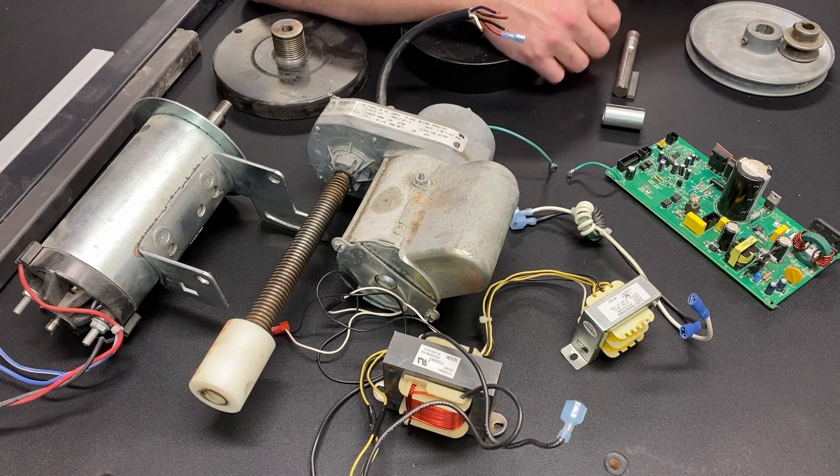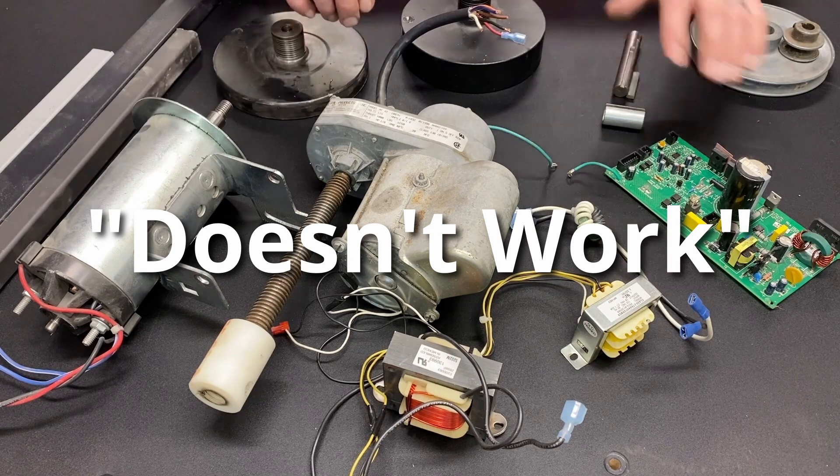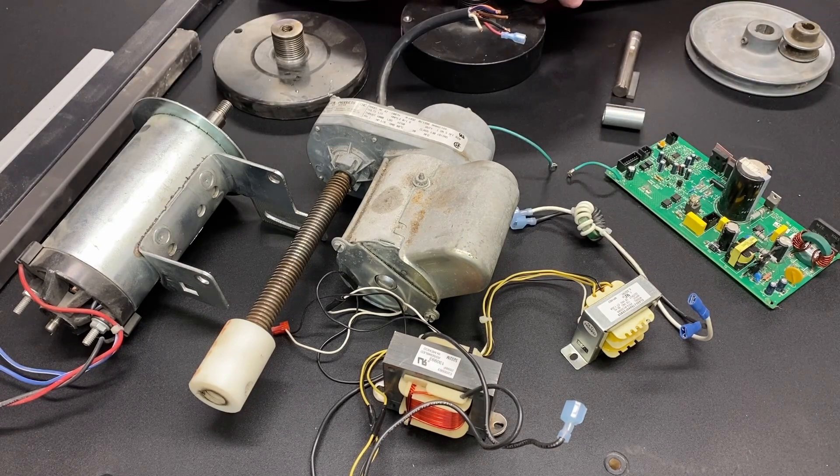A lot of times people will have a treadmill that doesn't work, which doesn't have anything to do with the motor — it usually has to do with the circuit board. Still, it's worth picking up. Or you'll have a situation where they're moving and just want it out of their house, and because it's big and cumbersome, you have the opportunity to get it for little or no money.